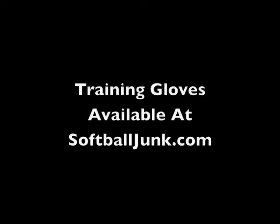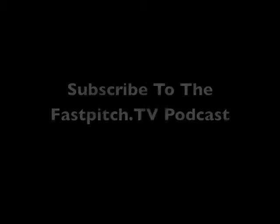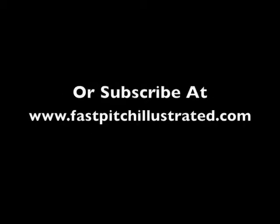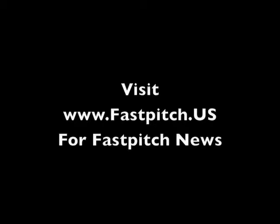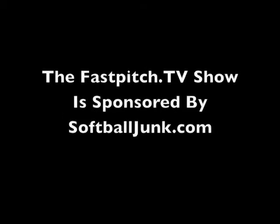Thank you for joining us for today's show. If you need a pancake glove or Soft Hands, check out softballjunk.com. Thanks for watching — we'll see you next time.